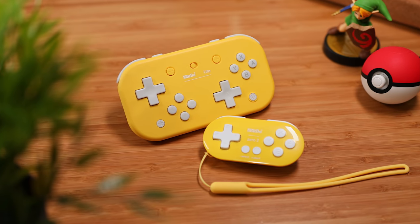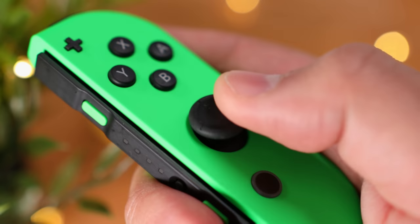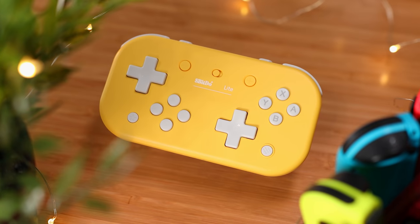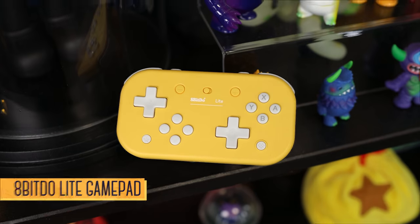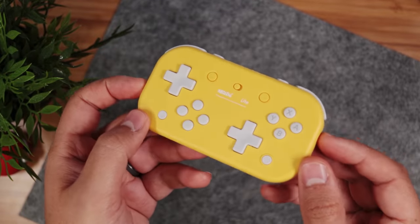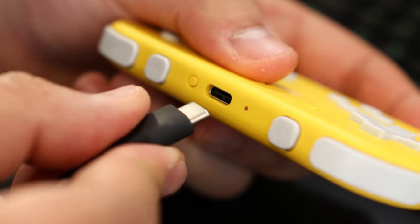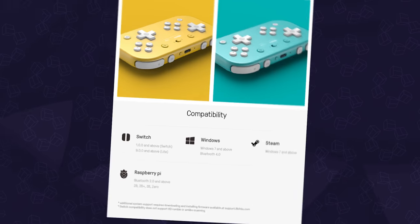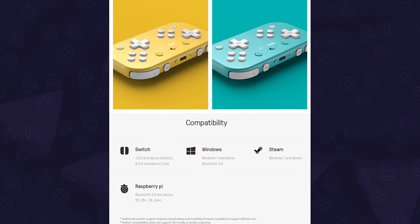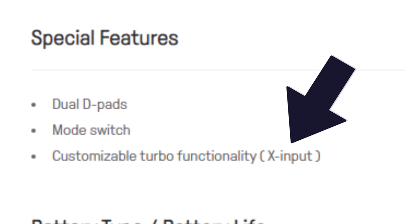Since the last episode, 8BitDo has released two new game pads for the Switch, so let's check those out. First up, if you hate Joy-Con drift, you're going to love 8BitDo's Lite Game Pad. It's a portable, pocket-sized controller with not one but two D-pads. It's wireless with an 18-hour battery life, charges via USB-C, and you've got two modes — either for the Switch or X-Input — so it's multi-platform compatible. There's also a turbo mode, but sadly not for the Switch; it's only for X-Input.